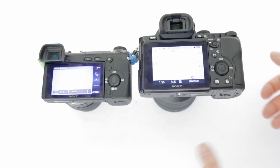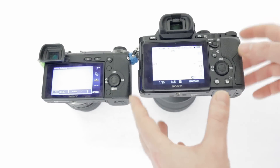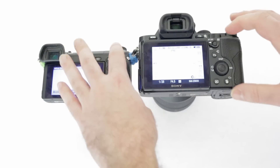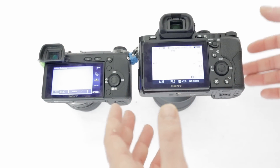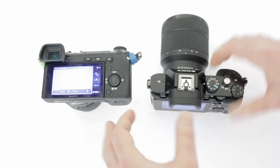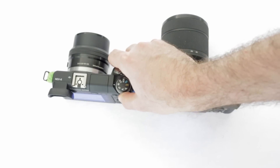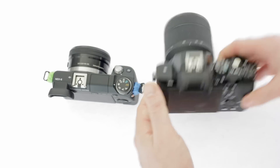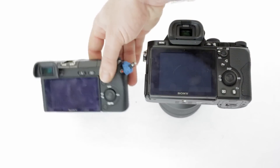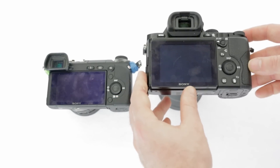Battery life is a notable issue. I haven't done a scientific test, but I notice a nice improvement on battery life on the A7. Please don't take that as fact — it's just what I felt and noticed. It just seems to last for a long time, whereas the NEX6 really doesn't seem to last very long. So that's just an observation.